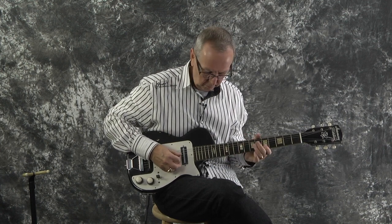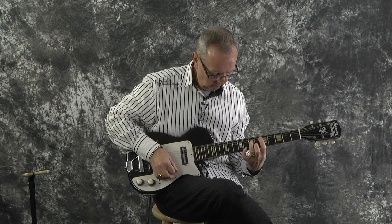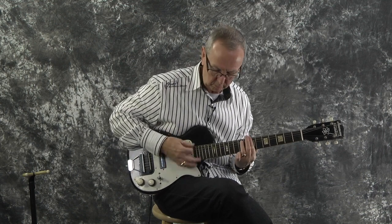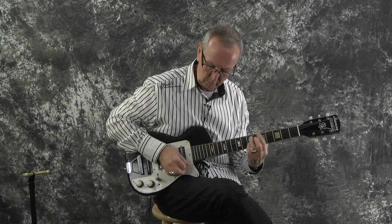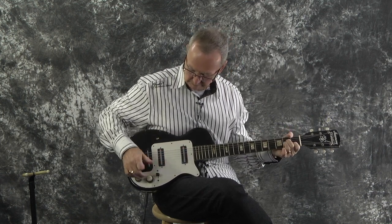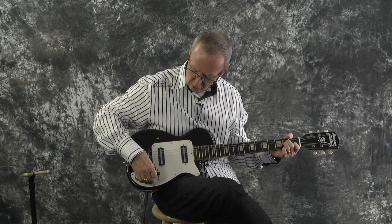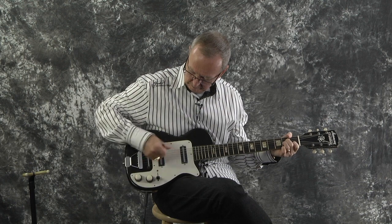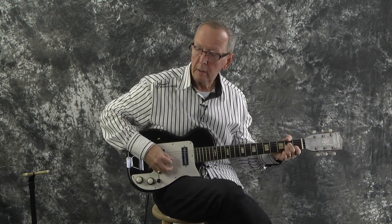Now with the back pickup — the stack knobs do work. That's the volume taking all the front out, and then you've got your tone. So all that works, which I'm happy to report. I'm on the back pickup now.